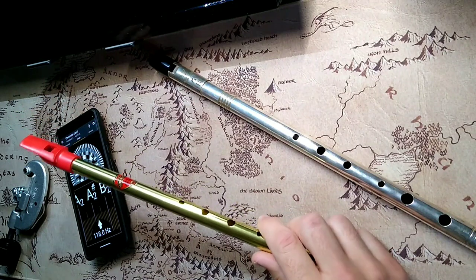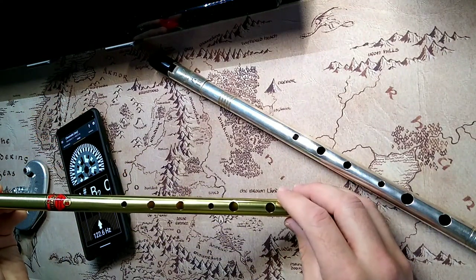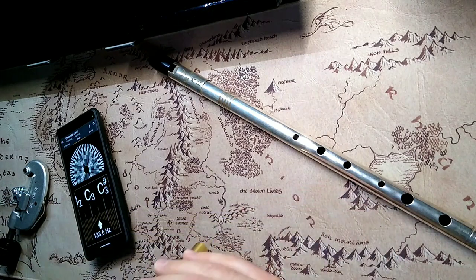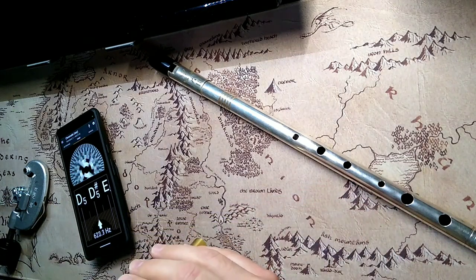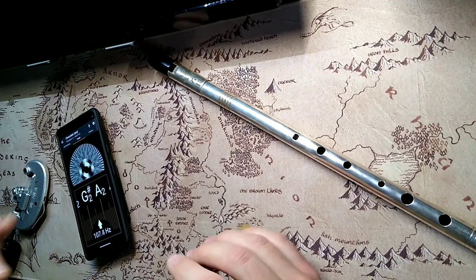Then they want to go up to E. I've got this Generation B-flat whistle — that gets close, D-sharp/E-flat — so I'm a half step off from where they want to get.